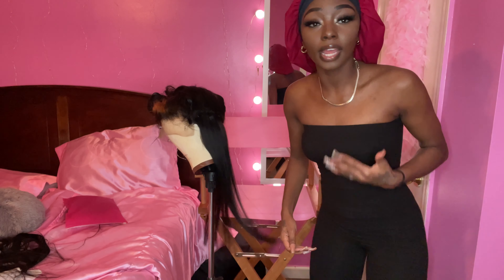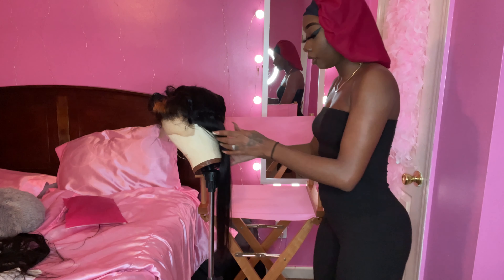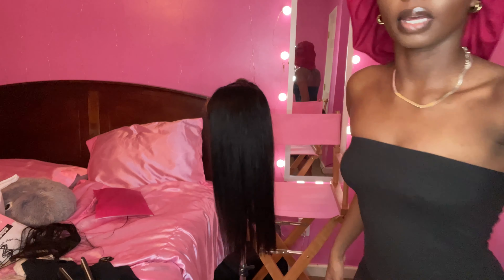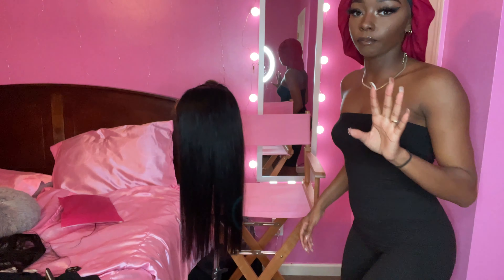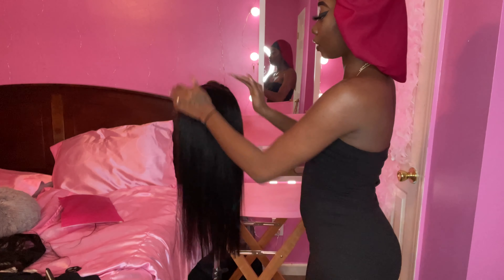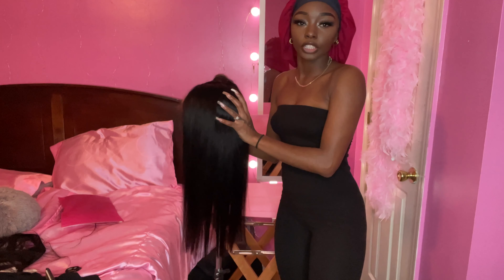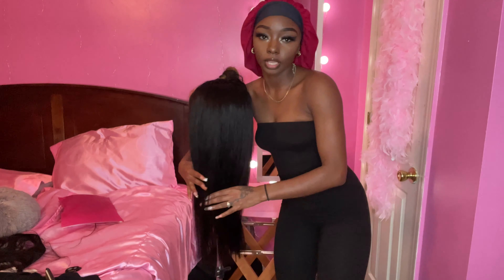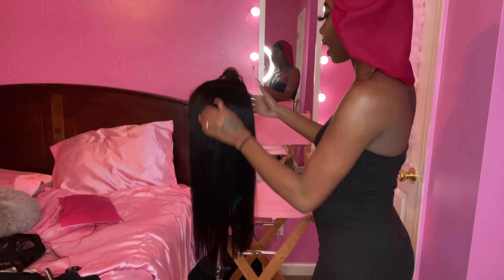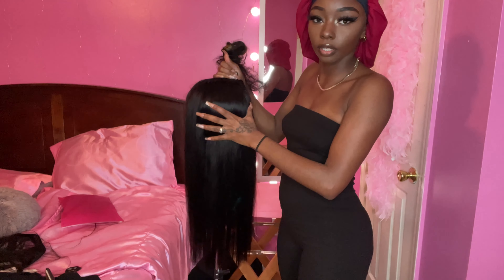I ain't trying to have a long video because these long videos take forever and I just can't. I am halfway done. I've been blow drying it, flat ironing it, and cutting it in sections. I did cut it even. I still got this top part to do, and I feel like the top part is going to be hard because of the front section and all of that.